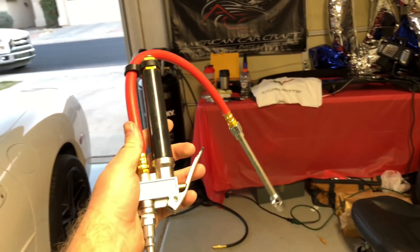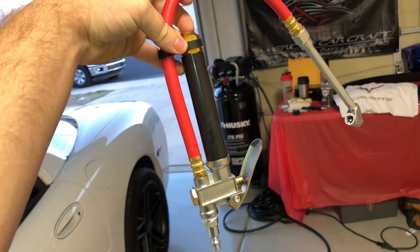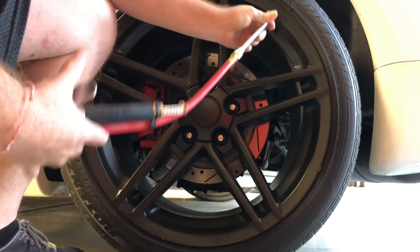A good tip: always keep a tire gauge in your car — all of your cars, doesn't matter what it is. Invest in a slightly better one, not the cheapest. The ones that have a pressure release button on the side are usually pretty accurate. Some of the cheaper ones aren't as accurate. Or if you're at home and have your own air compressor, I would invest in one of these — they're really handy because not only can you put air in your tires, but they also have a built-in tire gauge.